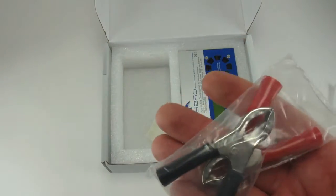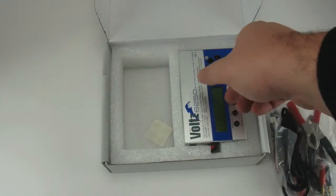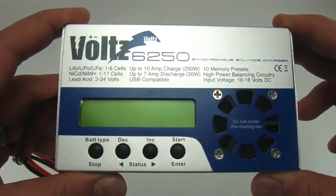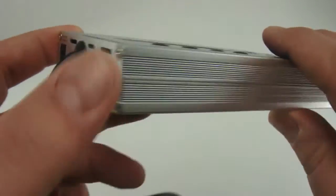The 6250 has a convenient set of 10 battery profile memories that can be saved and loaded by number. It also offers up to 250 watts of unique regenerative discharge capability. Basically, when you discharge your LiPo for storage, you will be recharging your lead acid input battery.